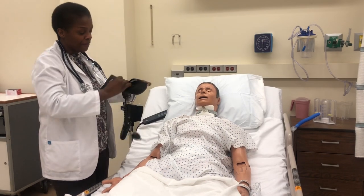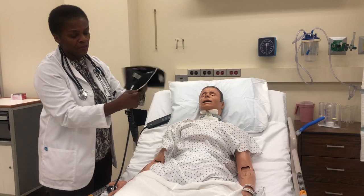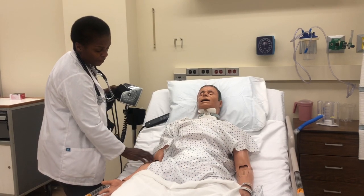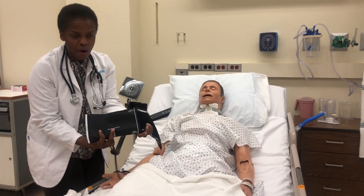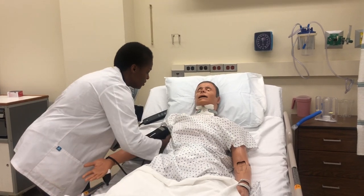Take your blood pressure cuff. There is what we call a bladder inside, and there is a marking on the cuff that shows the line for the artery and tells you where it goes. Find your brachial pulse — mid and a little bit medial — and look for the mark. It will also tell you which part goes on the skin, so do as instructed.